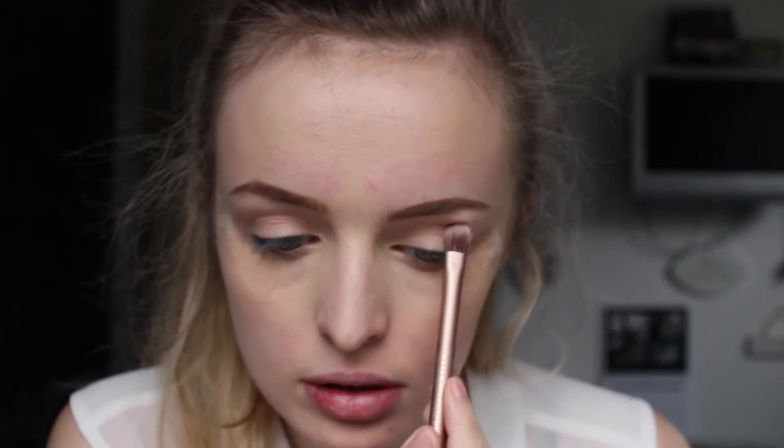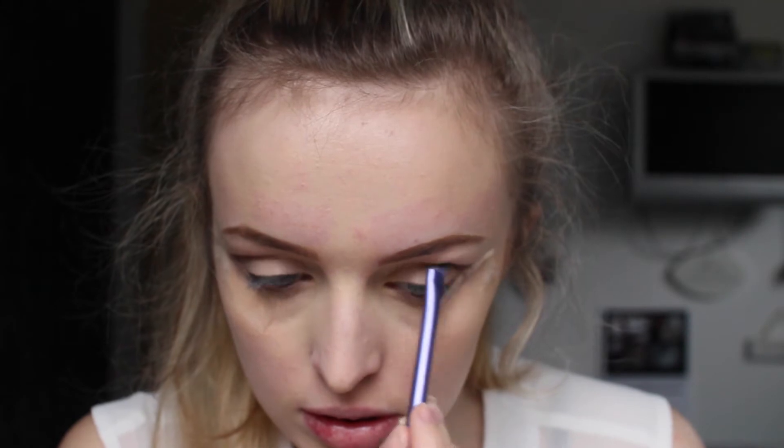First I'm going in with Butter Fudge from the MAC palette just into my crease to create a warm transition shade. Then I'm deepening it up a lot more with Dark Brew from MAC, applying this with an angled brush to create a cut crease effect.